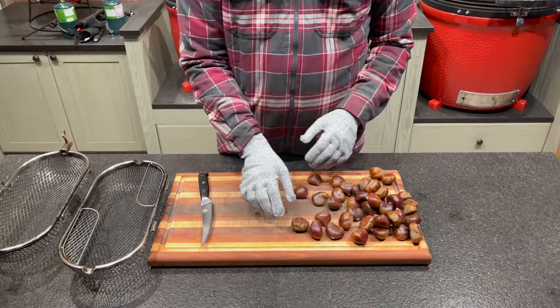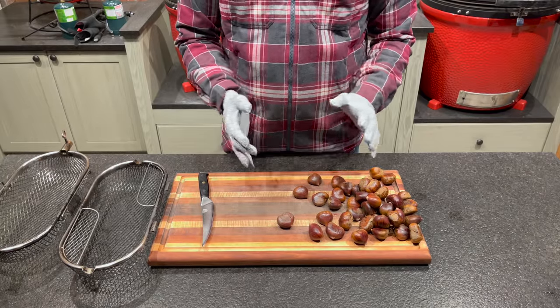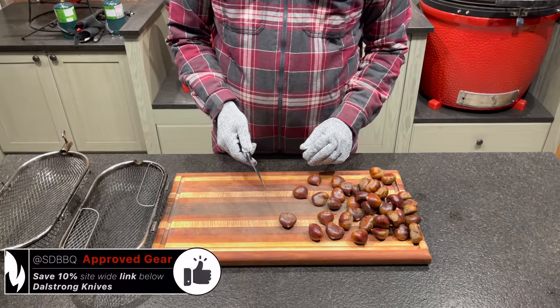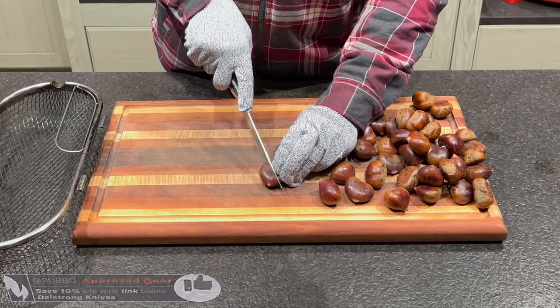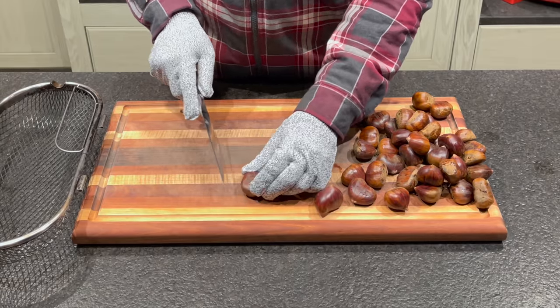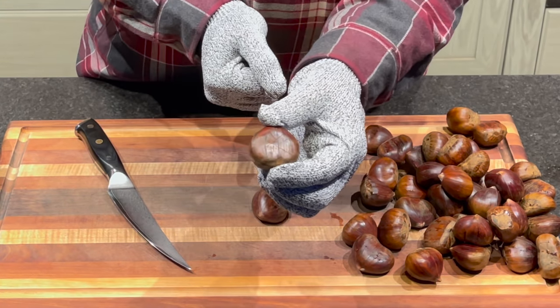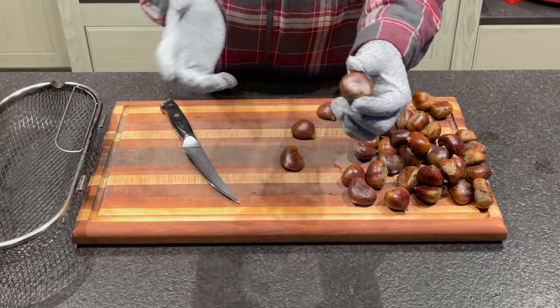We are going to score these chestnuts with an X. Since they tend to move around and we want to cut the flat side, I've got a pair of cut-resistant gloves — not cut-proof, but they'll reduce the risk of injury. I'm using my Dal Strong Shogun filleting knife. We just score an X into each chestnut — that's exactly why we want the glove. That X pattern is more than enough to help the steam release so we don't get too many of these exploding. I'll fast-forward while we prepare the rest of them.